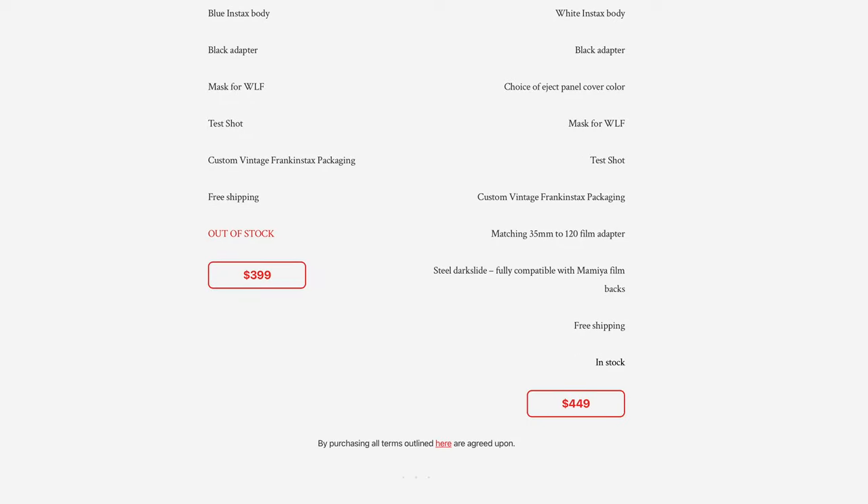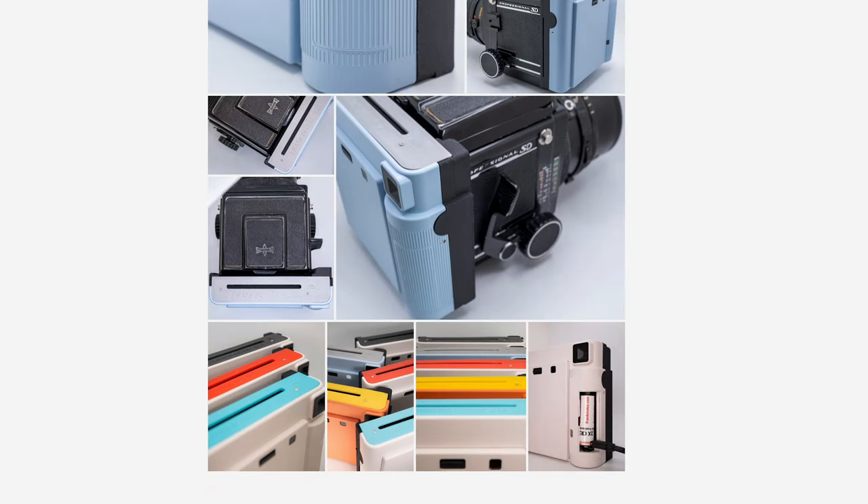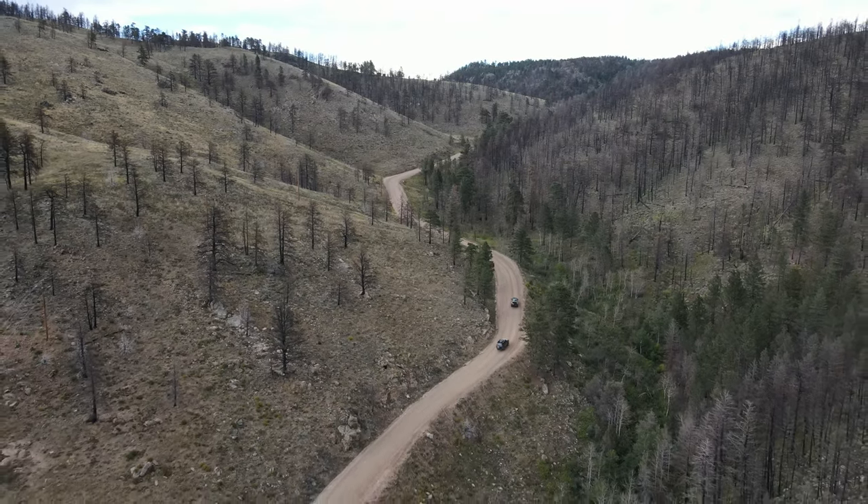I'm super stoked to continue shooting this back throughout the summer and include it in some photo adventure videos while out exploring and camping in my 4Runner.